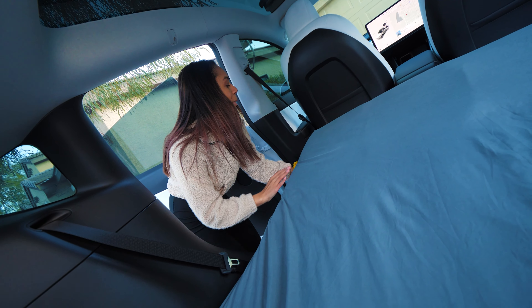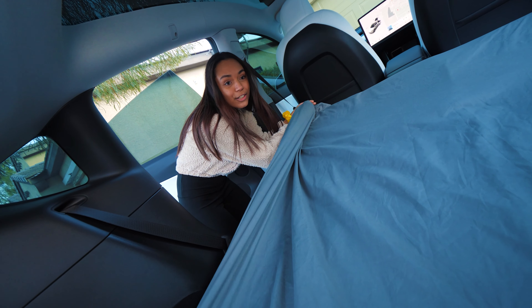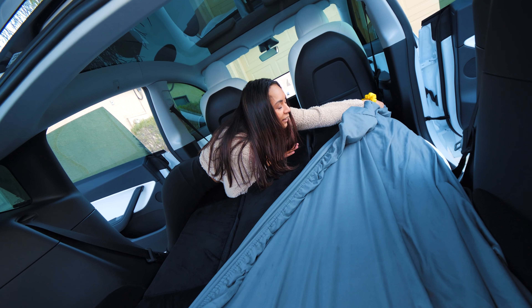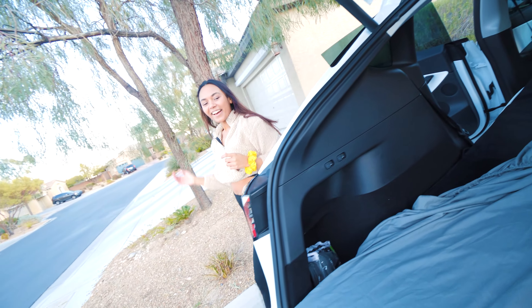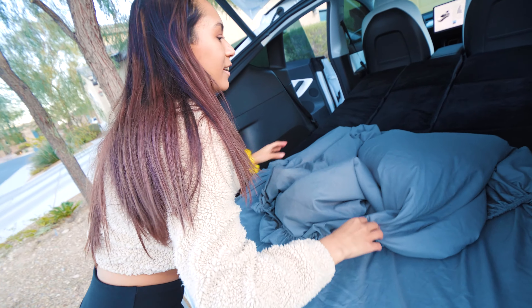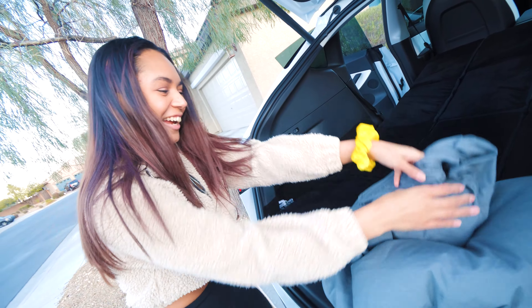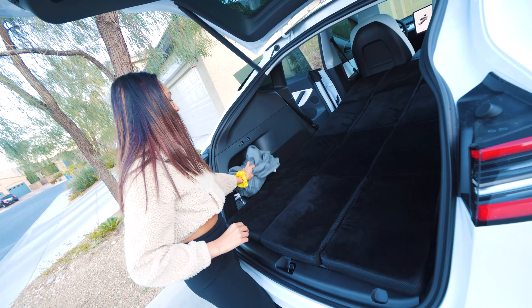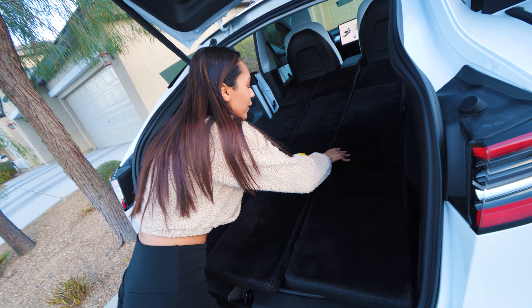Okay, is it time to pack it up? Yep. Now to take it all apart, we just reverse everything. We're going to pull off the fitted sheet first. This is even faster with two people. You can fold it up or you can just throw it to the side for now. And then you just undo the velcro.